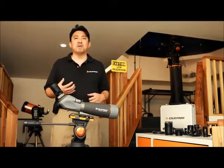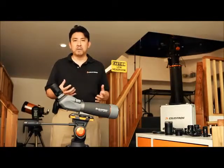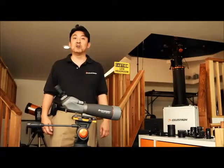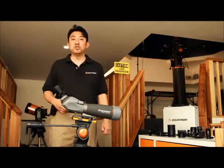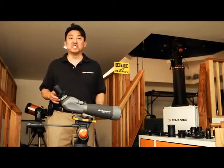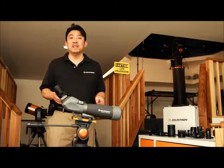That way they will have a basic understanding of how the components come together. The first method today that I'd like to speak with you about is called digiscoping. Now if you ever held your point and shoot camera up to the lens of a telescope or a spotting scope — well congratulations, you've already got your feet wet in digiscoping or afocal photography.